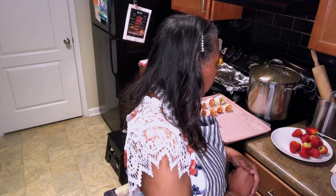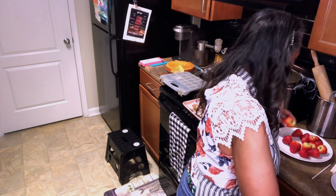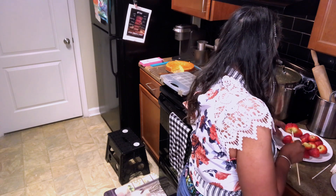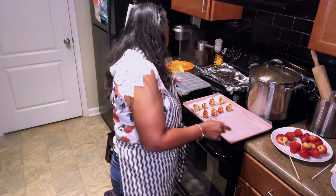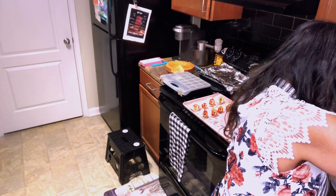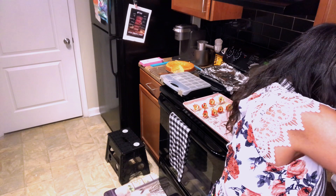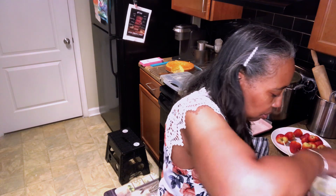I put it in for 40 seconds — now we're going to do 30 seconds. We'll go and do this one. These are looking pretty good already. Hopefully I didn't leave it in too long. But we're good — no clumps whatsoever.